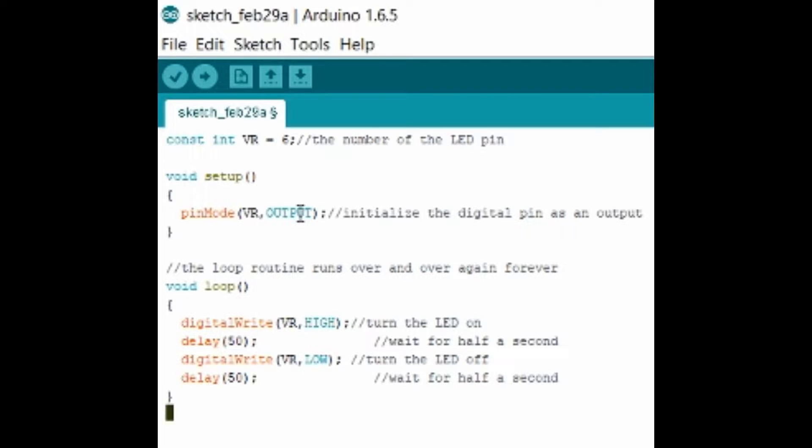In void loop I have digitalWrite VR comma HIGH — in C++ HIGH means turn on — then I have a delay of 50 milliseconds, which is extremely quick. The next instruction is digitalWrite VR comma LOW — in C++ LOW means turn off — then another delay of 50 milliseconds. So based on this loop it just goes on-off-on-off continuously, turning on and off extremely quickly. This creates the legitimate vibrating motor vibration effect so we get that perfect vibration whenever it's triggered.